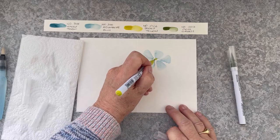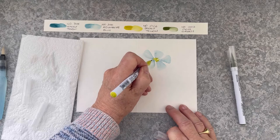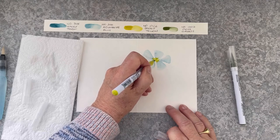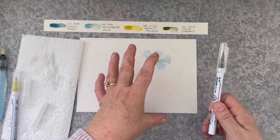Now I'm going to bring in the smoky yellow and I'm dabbing that in the centre of the flower, letting it touch each of the petals so that the colour will bleed. I'm just leaving it to sit there for a moment.